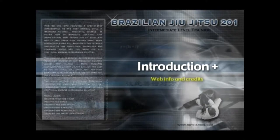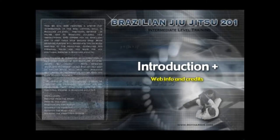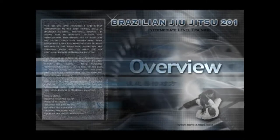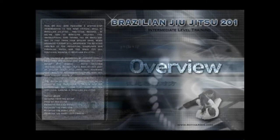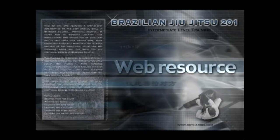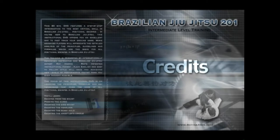Welcome to Brazilian Jiu Jitsu 201. My name is Roy Harris, and in this section I'd like to share three things with you. First, I'd like to give you an overview of what I will cover on this instructional. Second, I'd like to share with you the URL for the web resource. And finally, number three, I'd like to give credit to those who have contributed to the making of this instructional.